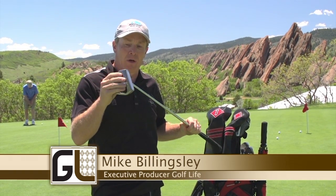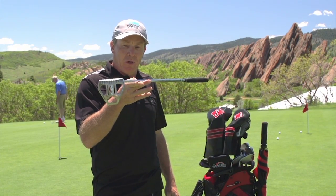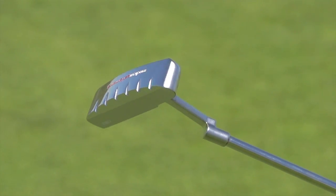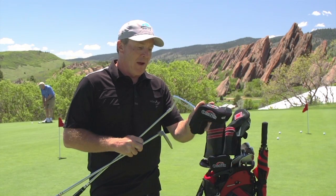First of all, it's a mallet putter. It's got a great design — a really nicely weighted, face-balance putter. We like that a lot for a linear stroke. They also have a toe-balance putter for those who want an inside-out stroke, and that one is a blade putter — the OverSpin with the blade design. So they have both options.